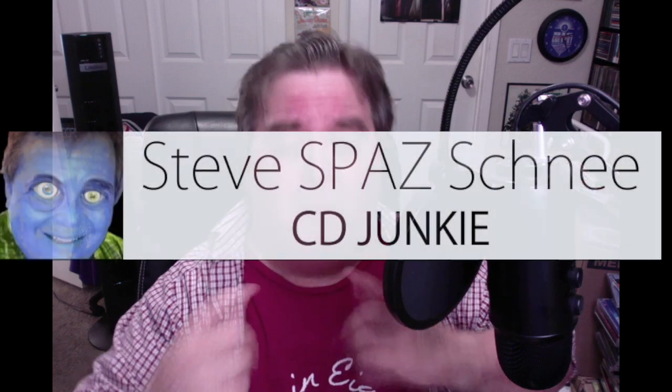Thank you again, Nick. Thank you all for taking the time to watch this video — I appreciate it. Remember to like, comment, share, subscribe, and ring that bell for future notifications. Until the next time, remember me — I'm Steve Schnee, the autographed Neil Diamond album junkie.